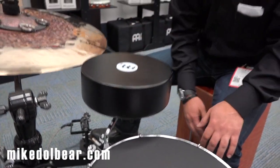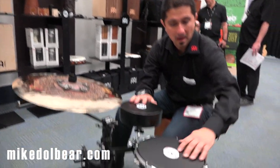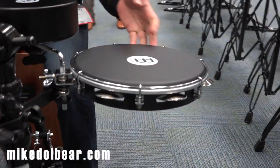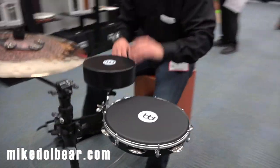Great for acoustic gigs, great for very intimate shows. And if you add that — this is the mountable Pandero. The Pandero is made to be handheld and play with your hands, but you can also play with brushes, with sticks, anything you want. And it complements any kind of setup.